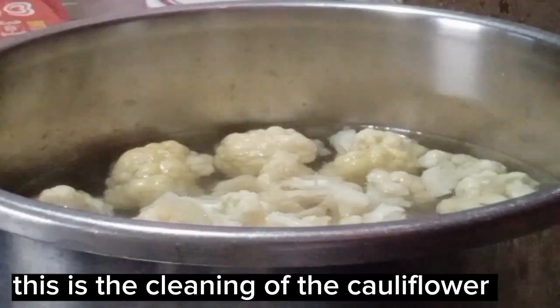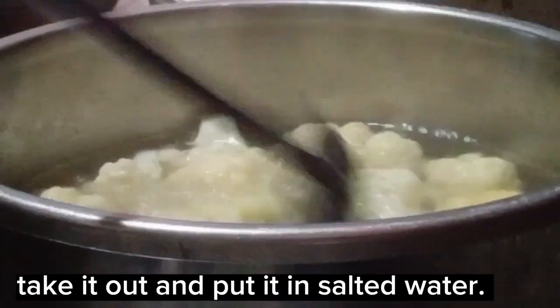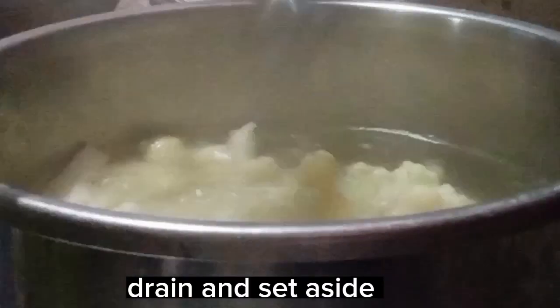This is the cleaning of the cauliflower. Take it out and put it in salted water. Drain and set aside.